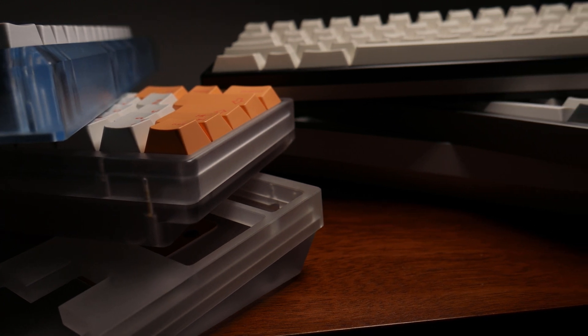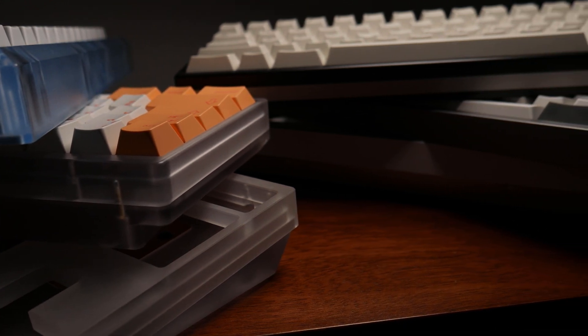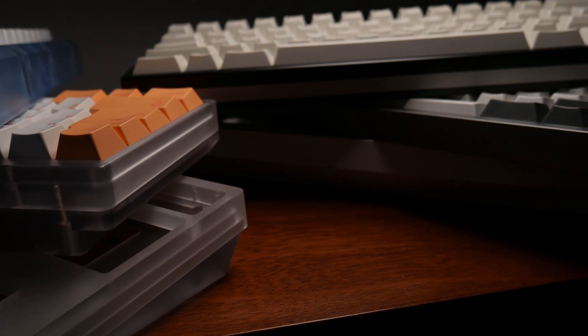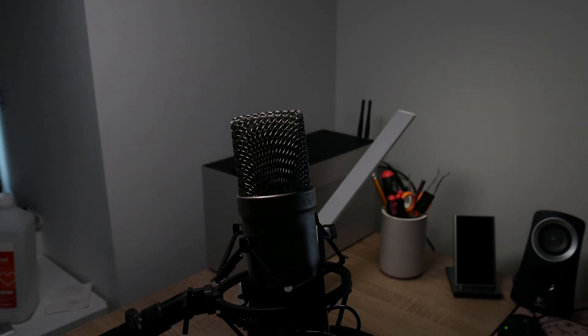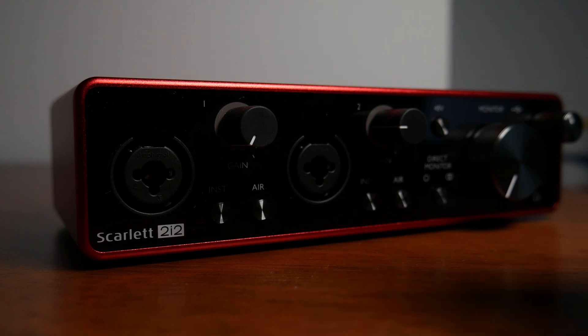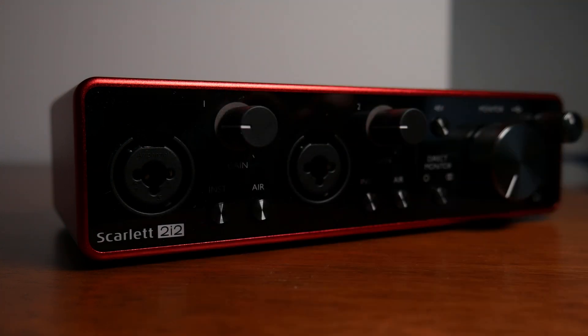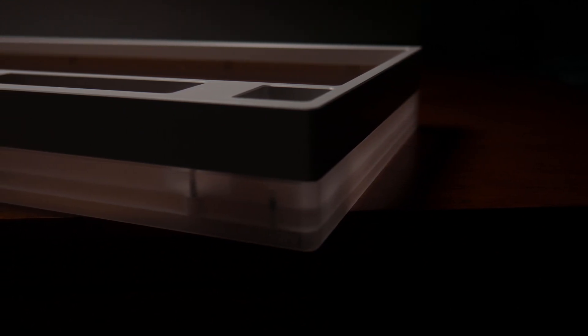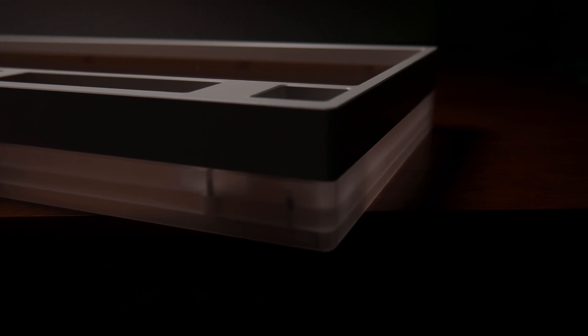All tests done here are of the KBD8X Mark II, all recorded within a single session, with the same full brass plate build with stock Gateron Yellows and GMK 9009. The microphone is a Rode NT1-A going into a Scarlett 2i2 with gain set very low at around the 9 o'clock position. The only post-processing step was to boost the gain by 20 decibels. My apartment is in the middle of the city, so it's noisy, but hopefully it's helpful nevertheless.